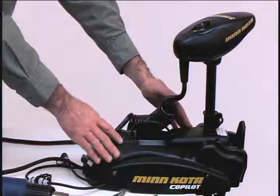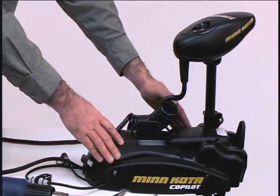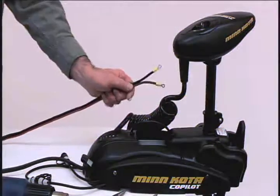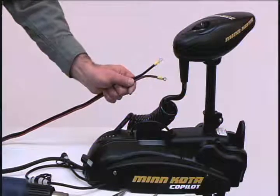Before we get started, make sure that your trolling motor is secured properly and that it is in a clean, dry space. Disconnect all power to the trolling motor. This will ensure your safety and protect the electronics that you are about to install.